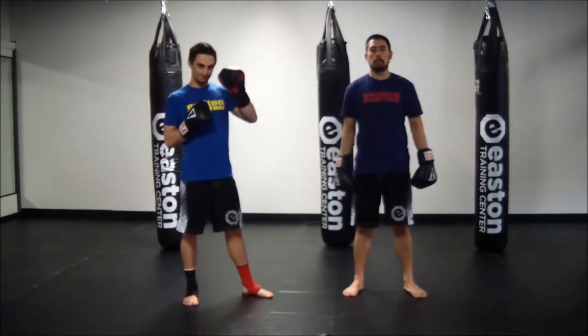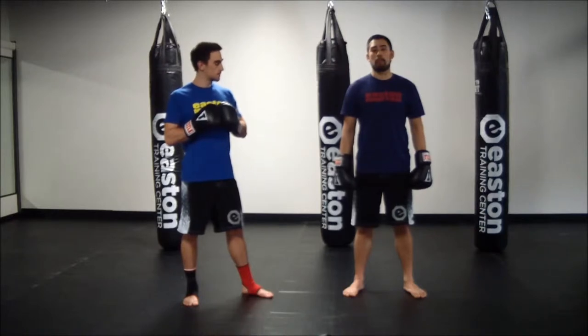Hey guys, Coach Madden here, Coach Steve. Now we're going to look at straight knees right up the middle. This is going to be a partner drill as well.